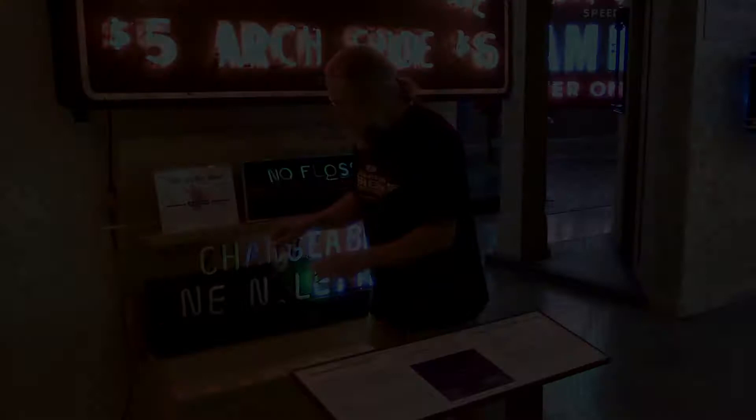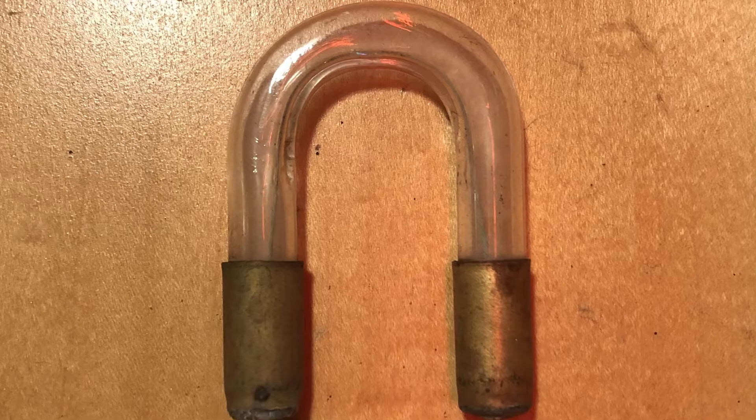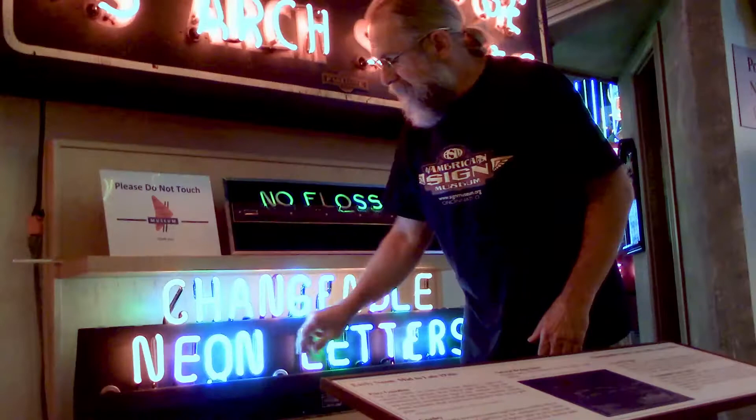They have these little U-shaped pieces of glass — if I show you up here, you can see the little wire in there. This is like a jumper wire that completes the series and connects the rest of the letters together.